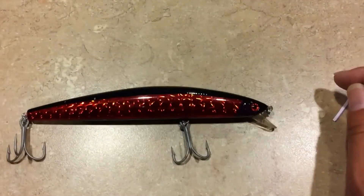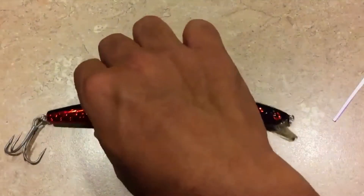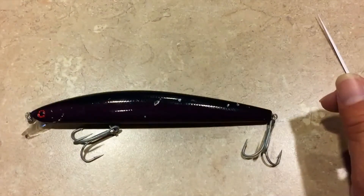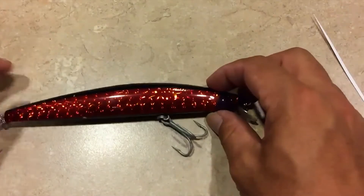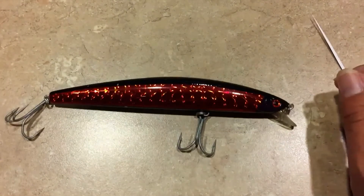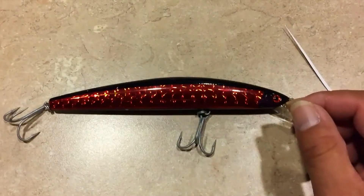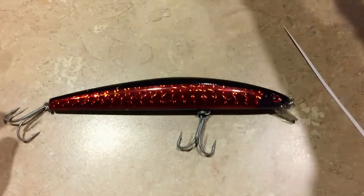Look how nice it looks — it looks really cool, a really big difference compared to before. You can see why it was hard to see the lure underneath the water because of how dark it is, but with this reflector tape you shouldn't have a problem. It looks really, really nice and really attractive, and it goes with the eyes. It's a little thing you can do to modify and make your lures look prettier and more attractive.